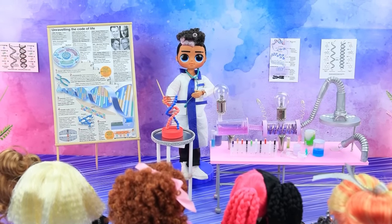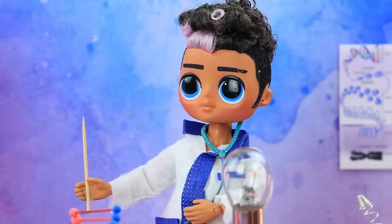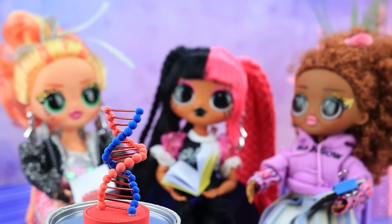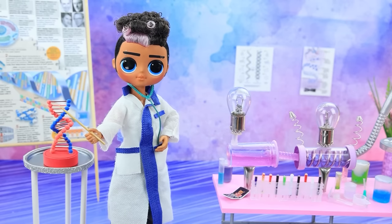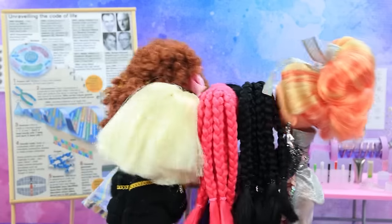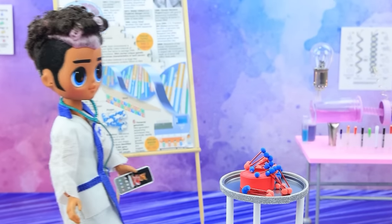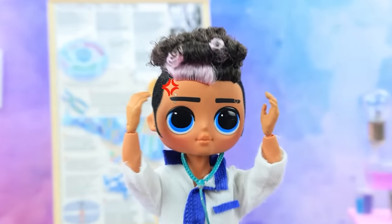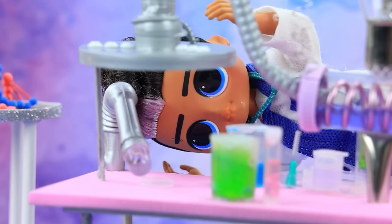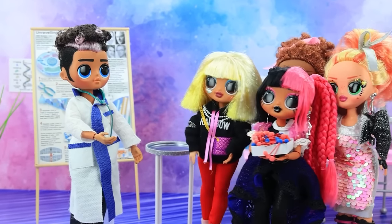Hello? Attention, class — today we are studying a very important topic: the structure of DNA. We have an excellent model. Sorry, urgent call — I'll be back soon. Let's take a closer look while he's gone. Who did this? My priceless model! Here are the culprits — gotcha. Sorry. You broke it, you fix it. You'll study the structure at the same time. Okay.